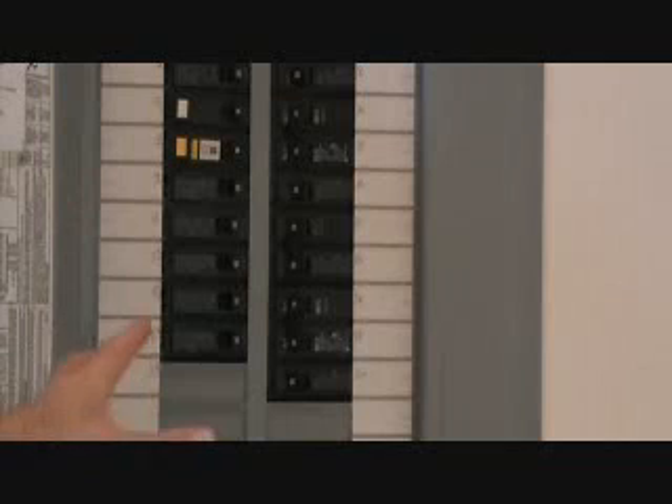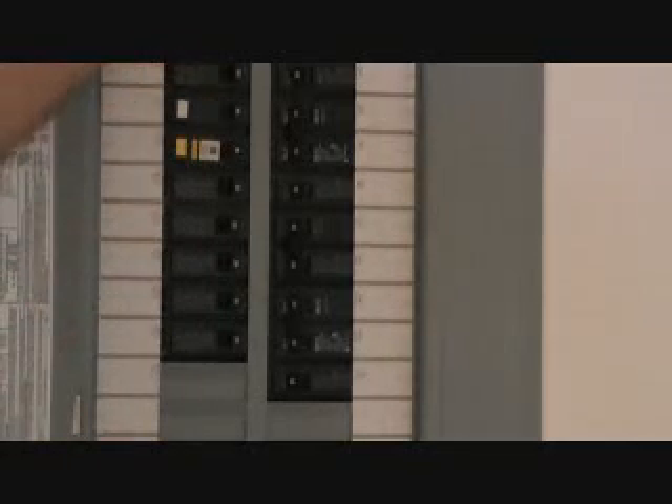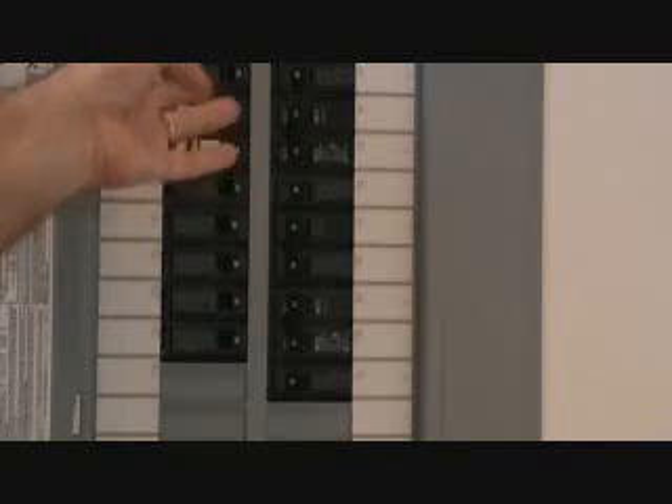This is a sub panel inside a condo and the main breaker is located outside. You'd have to turn that off, and then you could pull the cover off of here, figure out which breaker it is, pull the breaker out, and all that — but I would not suggest doing it hot. Lots of electricians will do it hot because they're used to it, but I would never ever have you work on a hot panel. Very bad.